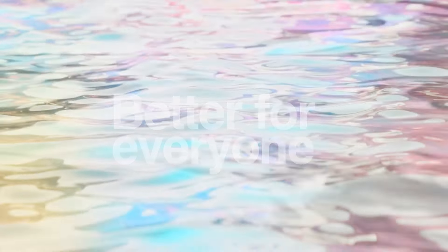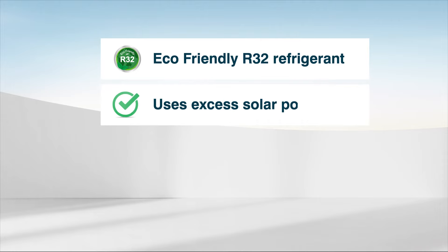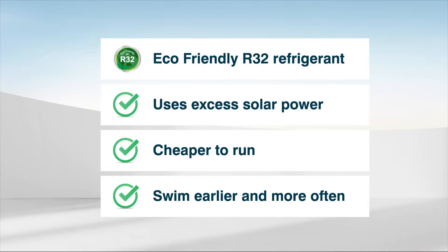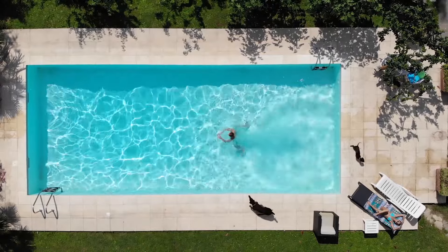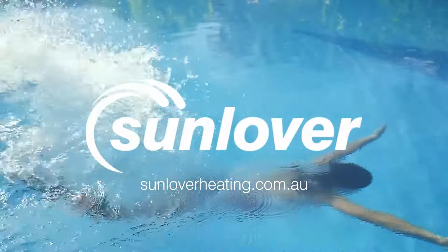Better for everyone: eco-friendly R32 refrigerant is significantly better for the environment than traditional chemicals. Using your solar power is much better for the environment. Your pool heat pump just got cheaper to run, and with Rapid Heat technology, you can dive into a warm pool earlier and more often. Maximise your rooftop solar and enjoy life by the pool.